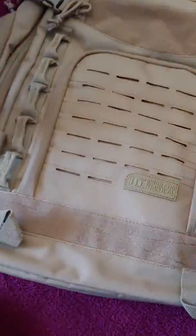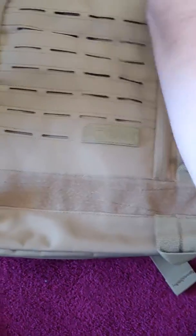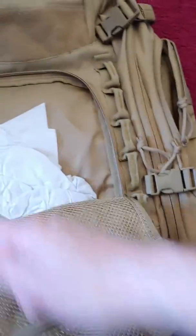On the front we have this air pocket. I don't know — there's air, it lets air in there. So if you want to put something that needs air, that's cool too.